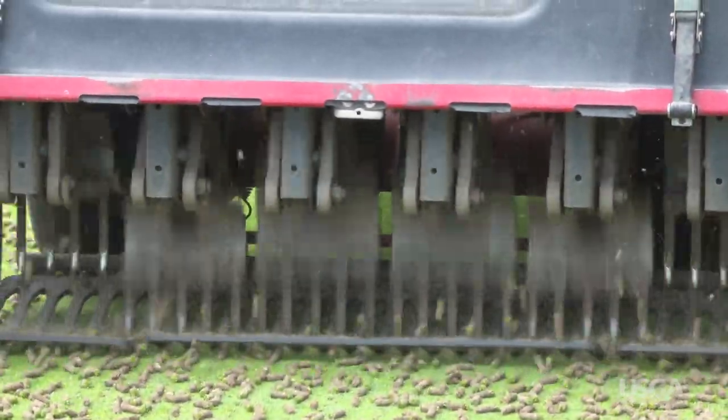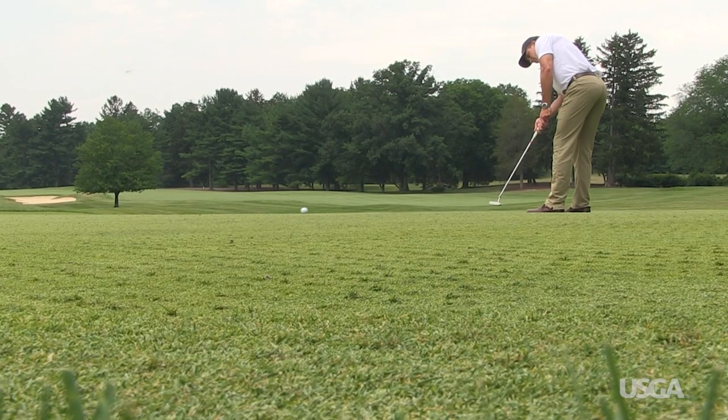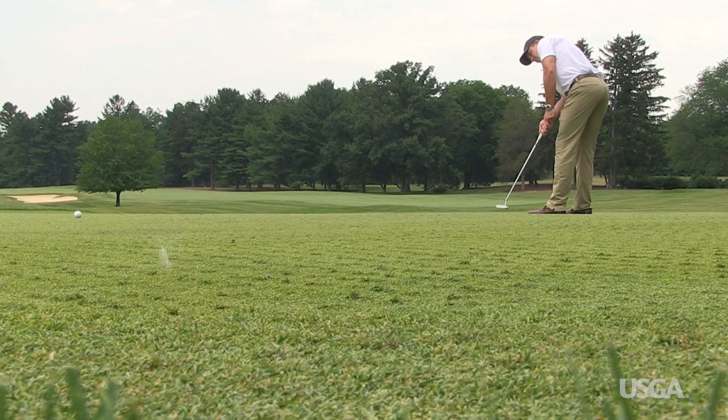If there's one thing most golfers can agree on, it's their dislike for putting green aeration. It's frustrating to see greens that were playing great become bumpy and sandy in the blink of an eye. Golf course superintendents don't like the disruption that comes from aeration either, but without it, playing conditions can suffer.